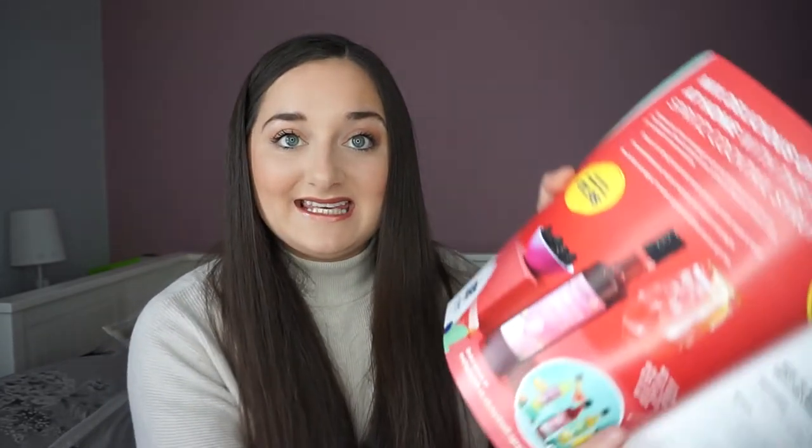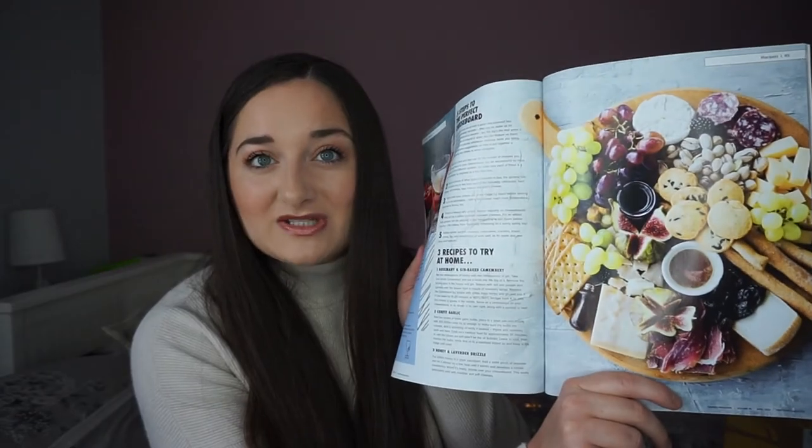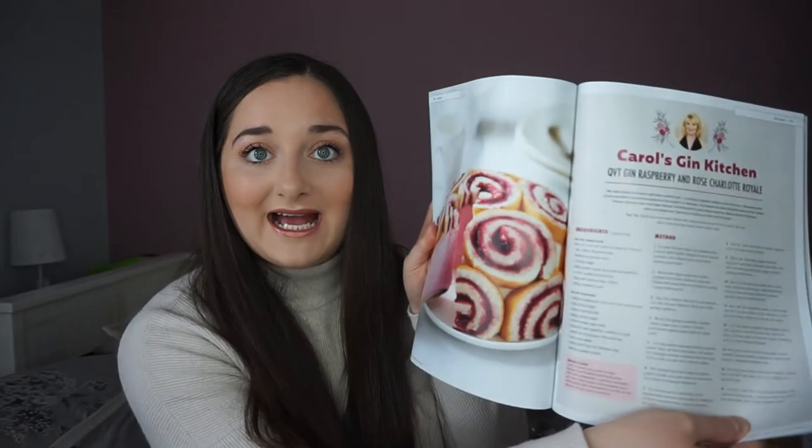There's a recipe for how to make a French gimlet — they are one of my favourite cocktails. Lots more information about Provence. You can buy the bottle of syrup in a bigger size — it's £11.95 for the big bottle. There's some information on how to make the perfect cheese board, which looks absolutely delicious and contains fresh figs. There's also a QVT Gin Raspberry and Rose Charlotte Royale — like a beautiful pink dessert — and a Ginny Lemon and Lavender Tart. I love a lemon tart. I just love any desserts really.